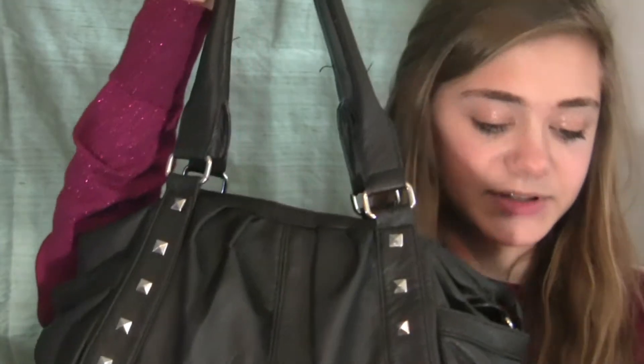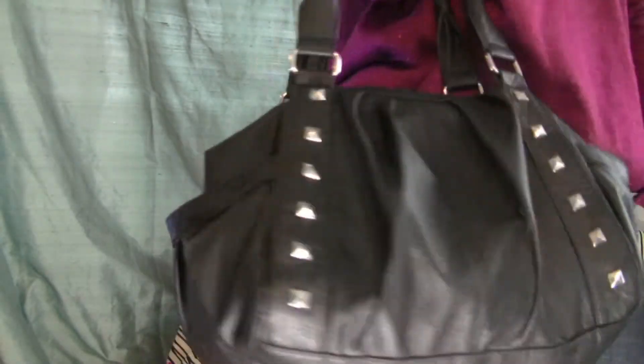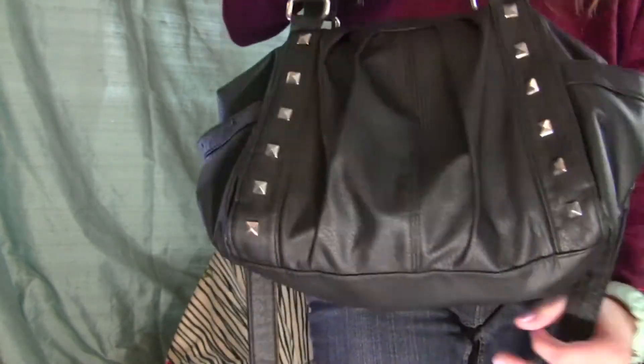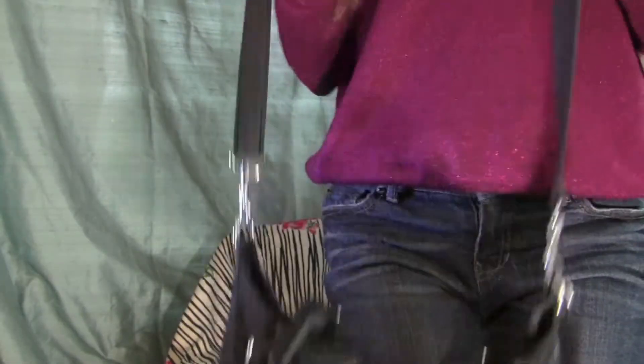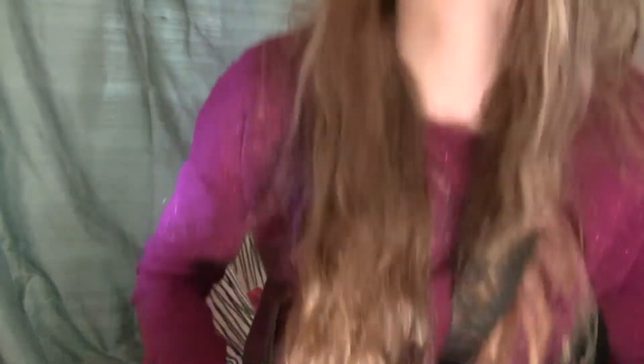It has these two handles which is really nice so you can wear it in the crook of your arm. I like to use the long strap that it has — it's adjustable — and I just kind of put it so it hangs down. I have mine pretty long because I like it to hang around my waist. On the inside it actually is a pink lining, and I'll show you what the inside looks like after I show you what's in it.